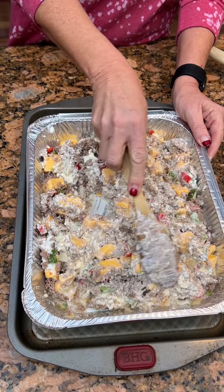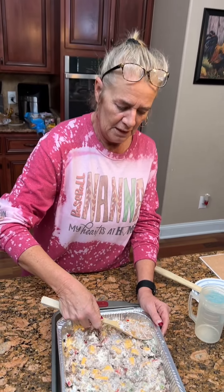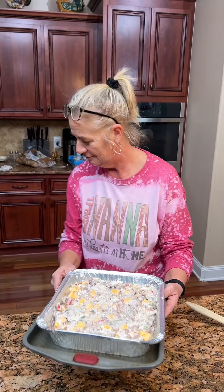Now you're gonna put this in the oven at 350 for 20 minutes. Do you need to stir it in between? No, you can wait till it gets done and then stir it. So we're gonna see how it turns out — see y'all in 20 minutes.